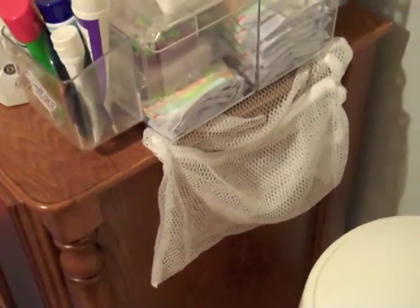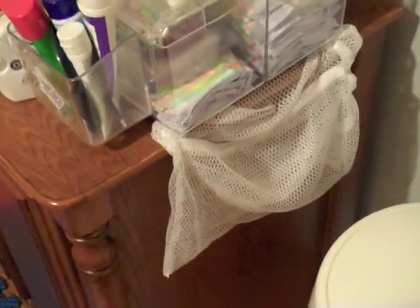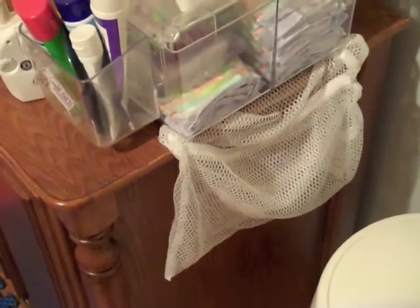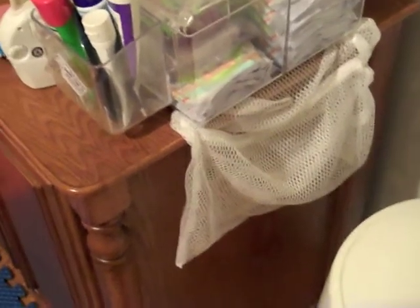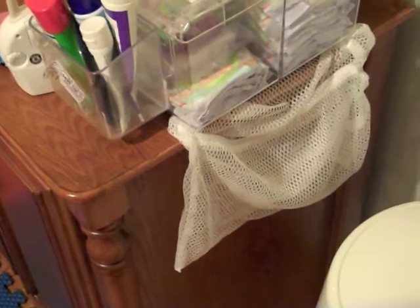I don't visually like how it is, but I stick the bag there and every night when we undress him for his bath, we stick his socks in there and zip it up and throw it in the wash when we do laundry, and then dry it right in there as well.